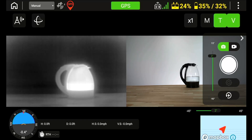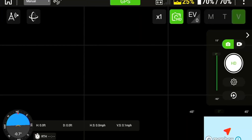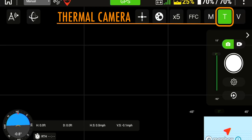To access the thermal camera, power on your drone and your remote and wait for the startup processes to complete. By default, the RGB camera is displayed, and to activate the thermal camera, simply press the T icon on the remote to engage the thermal sensor.